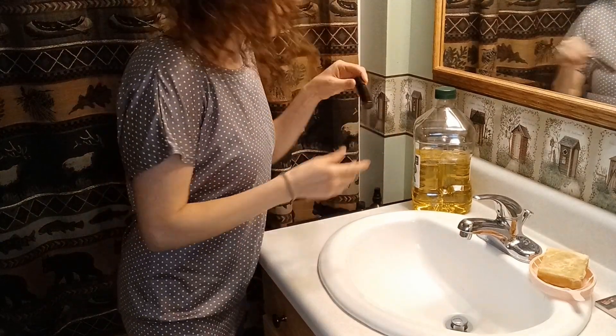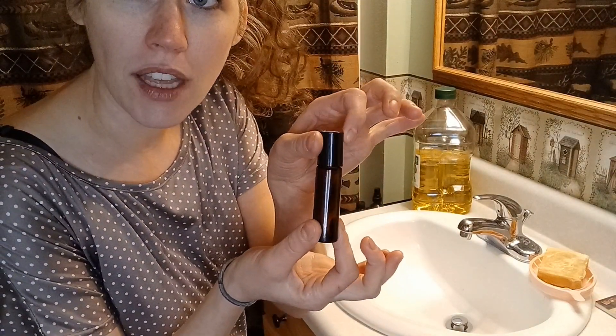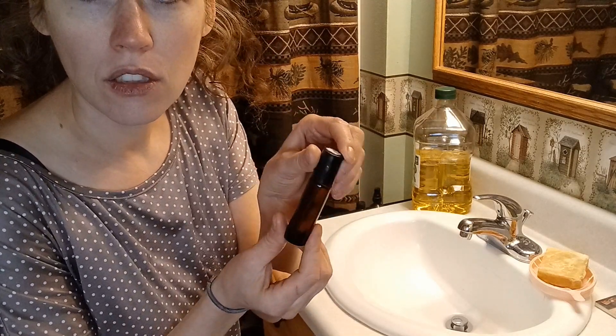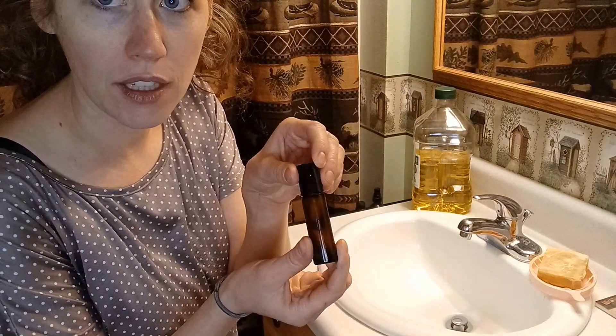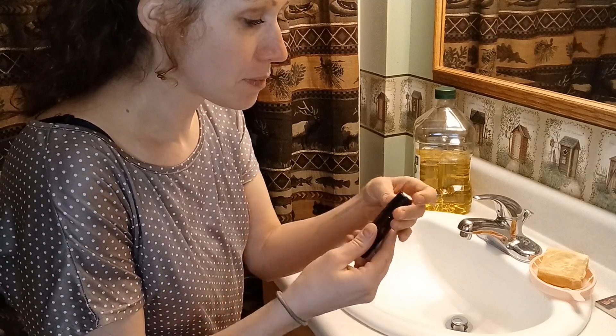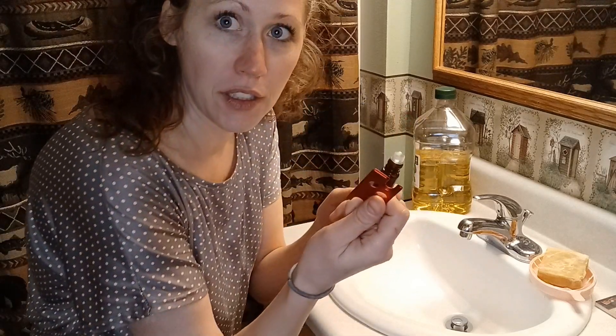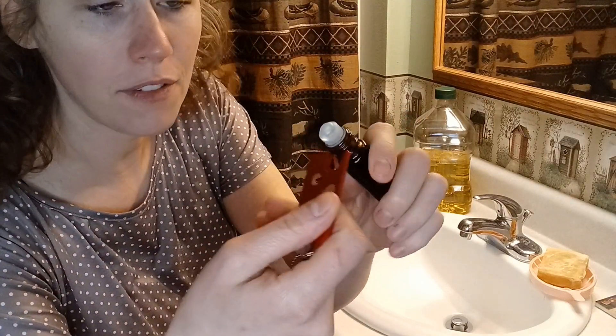So the first one I'm going to do is an essential oil roller, or like a perfume roller. I just buy these little amber glass rollers. You could do a blue one too. The whole point of it being dark is just to keep the sunlight from getting in so the essential oils don't break down as much. I reuse these and I bought this little tool that you can use to pop these back off.